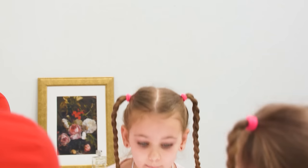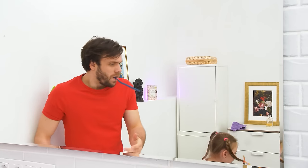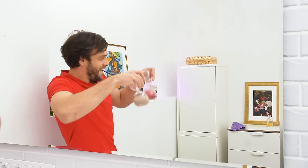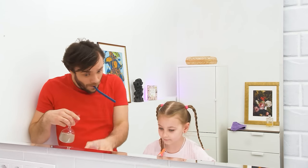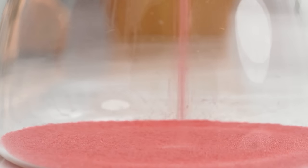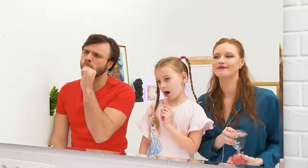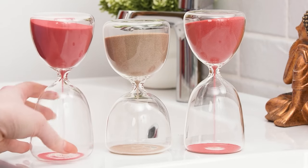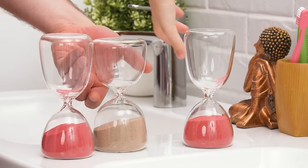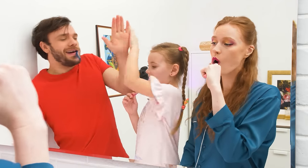Chris is brushing his teeth and his daughter is joining him! But not for long! Hey! Oh yes! Come back! Stand here! We are going to use these while brushing our teeth! I'm going to join you two! Other side! Now that's a clever way to make sure your kid brushes their teeth nicely!